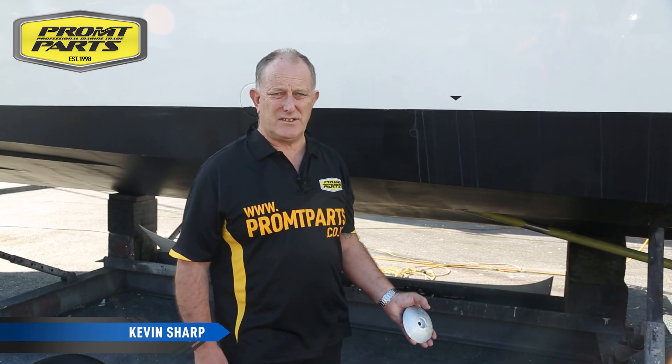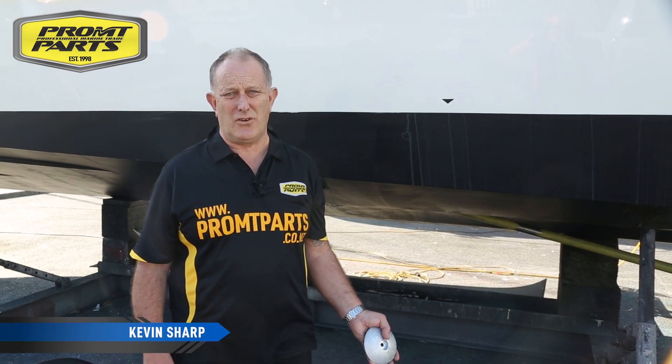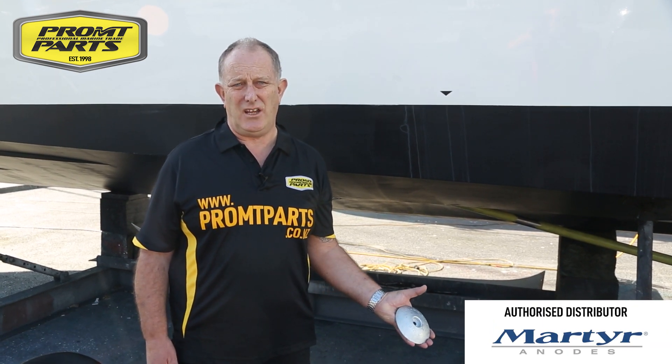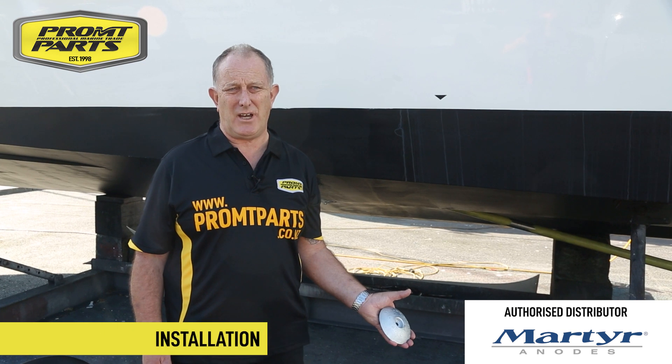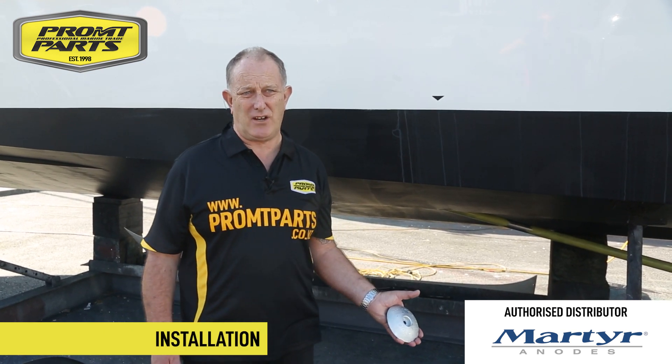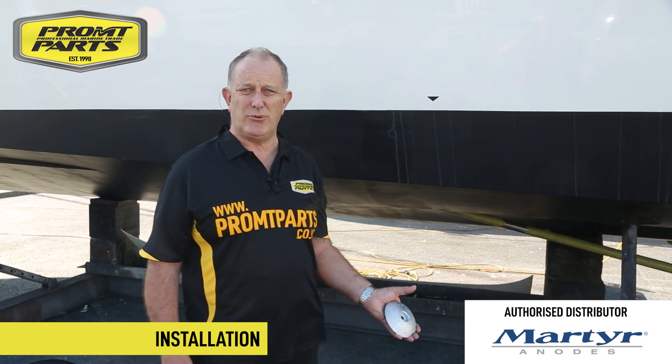Hi, I'm Kevin Sharp from Prompt Parts. Prompt Parts has just become an authorised dealer for MARTA marine anodes and today we're at Pine Harbour to go through the process of replacing the anodes on this Azimut 42.